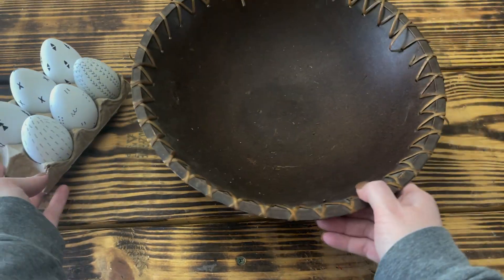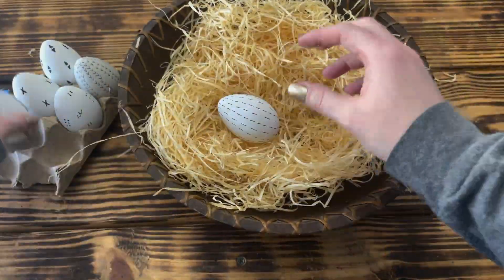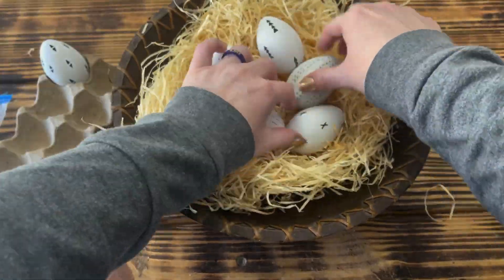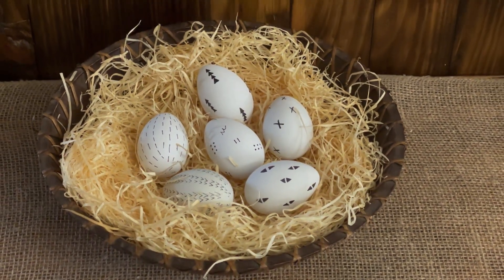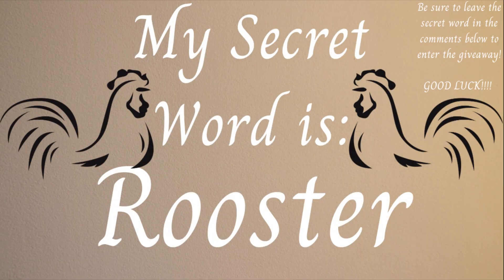Once I had all the sides of the eggs covered in the patterns, I took a bowl that I found at our local thrift store and built a nest out of light colored excelsior grass from Dollar Tree, then arranged the eggs in the nest. That was it for this one — it was so quick and easy but I think it turned out so cute and will look perfect on my coffee table this Easter and well into spring.